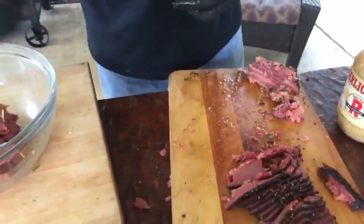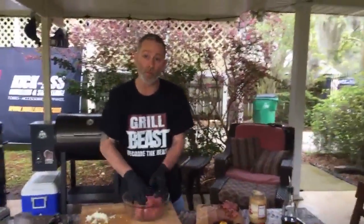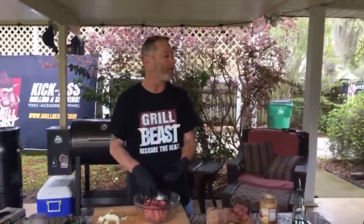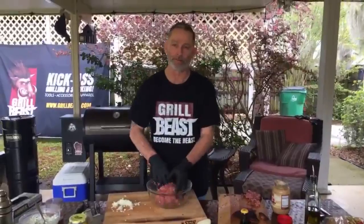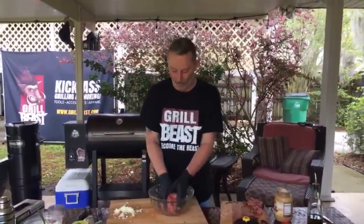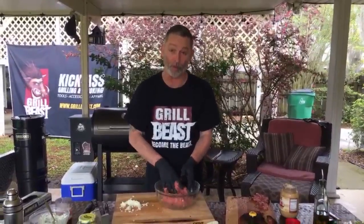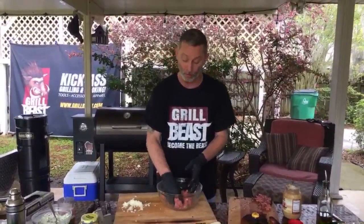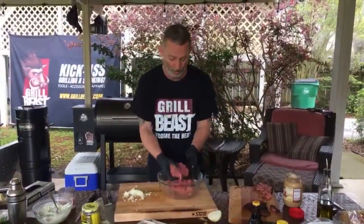I had a leprechaun hat and mustache for props — speaking of products, for those of you that don't know, we are a brand of barbecue products. If you go to GrilledBeast.com, you'll see what we have. Since we got big buns, we're making big burgers! That's a pound of meat, so these are going to be half-pounders.